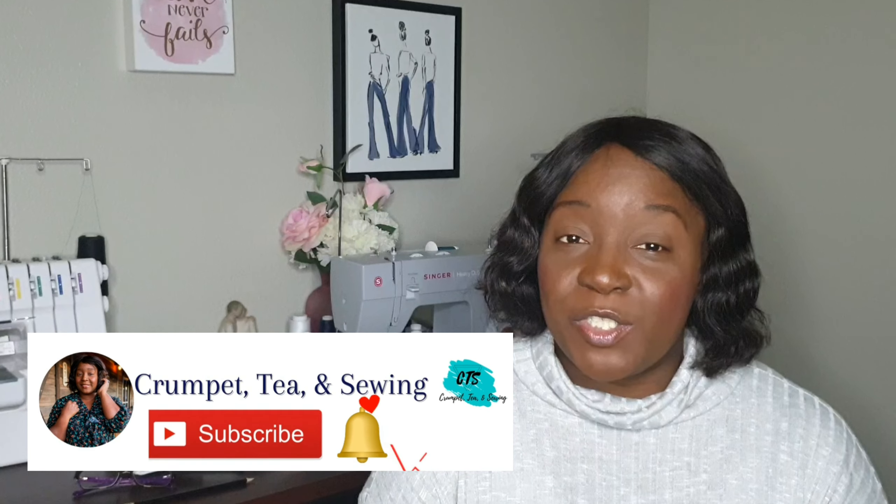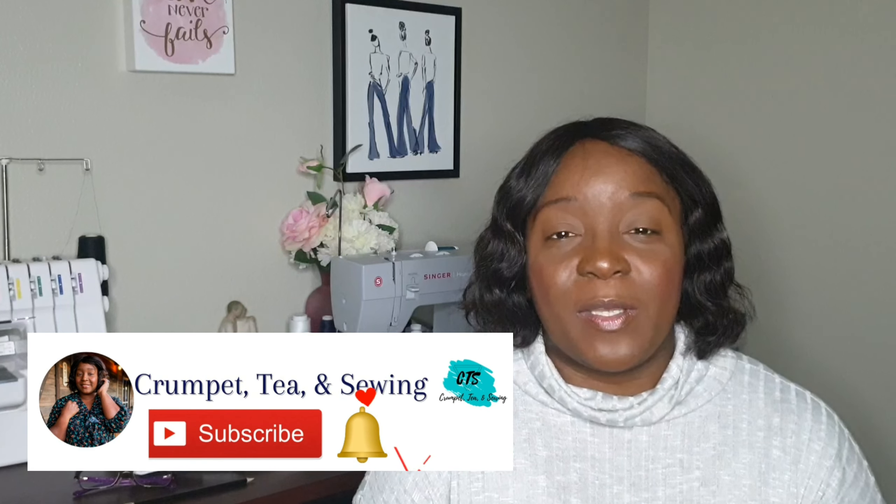I hope you enjoyed the review. If you did, please give this video a big thumbs up, subscribe to the channel, and hit the notification bell so you receive notifications when I post. I hope you have fun and I can't wait to hear from you soon. Until next time, stay creative, everyone — bye!